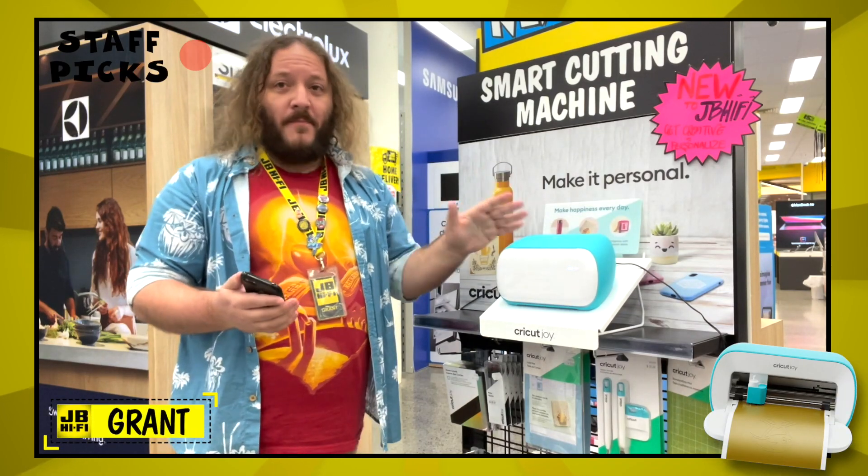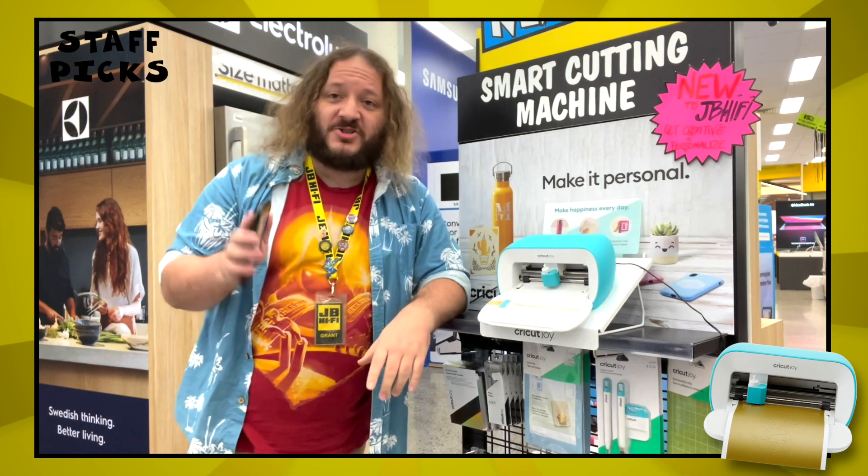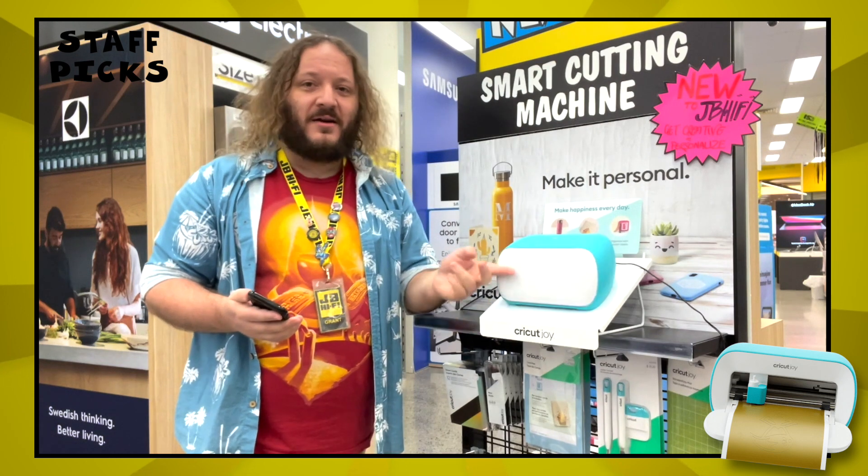This is the Cricut Joy, a compact crafting and cutting device that has Bluetooth and works in conjunction with an official app. So as long as you have access to a power point, you can get creative anywhere, anytime.